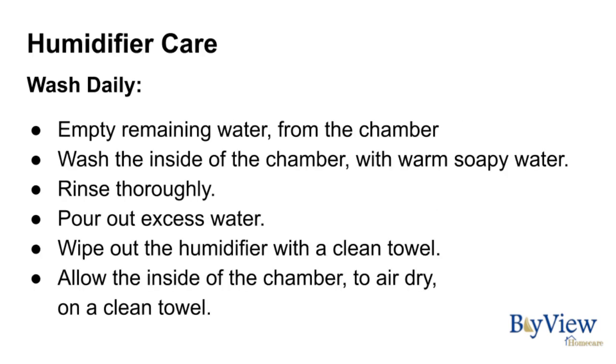Humidifier care — wash daily. Empty the remaining water from the chamber and wash the inside with warm soapy water. Rinse thoroughly and pour out excess water. Wipe out the humidifier with a clean towel and allow the inside of the chamber to air dry on a clean towel.